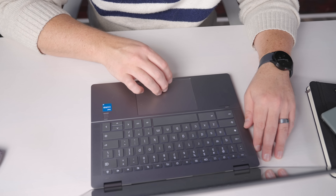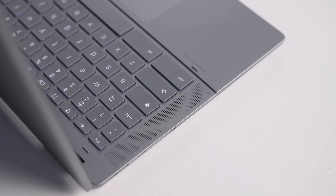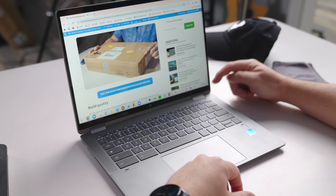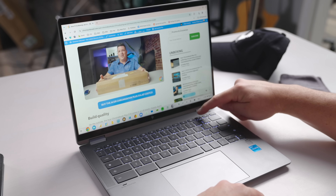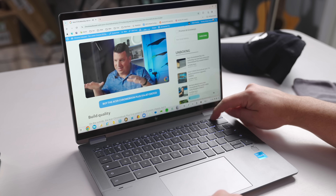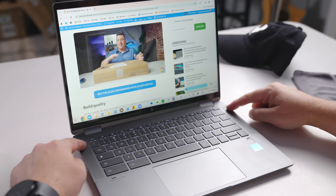Flanking those input methods are a set of speakers that finally make good on the long-standing B&O branding HP loves to include on this line of Chromebooks. In the past, even with upward-firing drivers, the overall speaker quality on the X360 line has always been a bit of a letdown. I'm happy to say that this year that's just not the case at all — the speakers are rich, full, and loud, and offer up some of the best audio you can get on a Chromebook. Feels like they borrowed a little bit of that Dragonfly Pro mojo for this one.